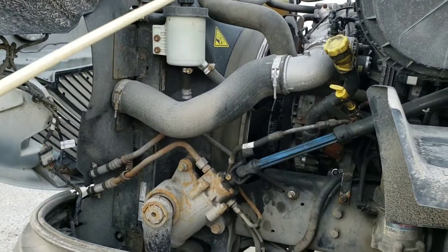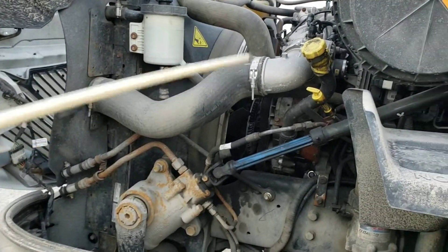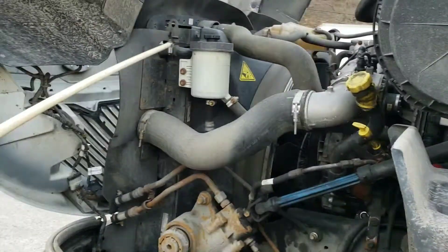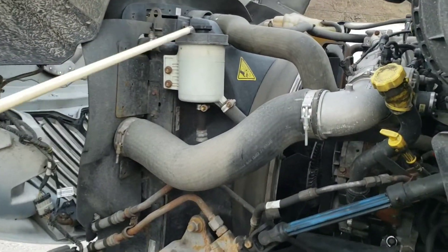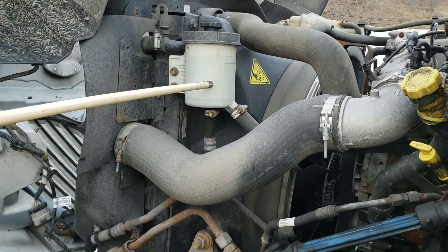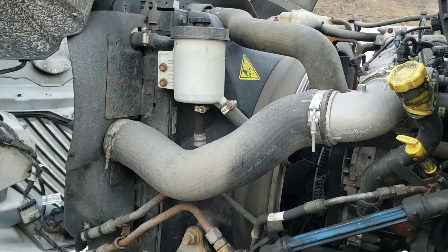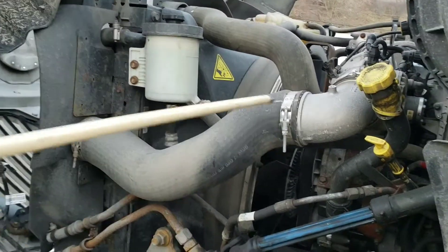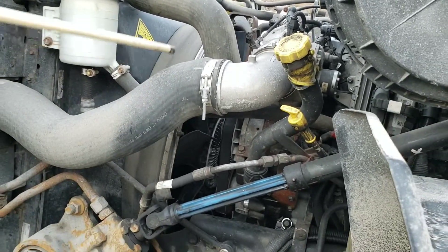The motor parts you have to mention — how to identify them: start off with your top left, this is your power steering fluid. Fluid has to be pumped, so just like coolant has a water pump, you have a power steering pump.